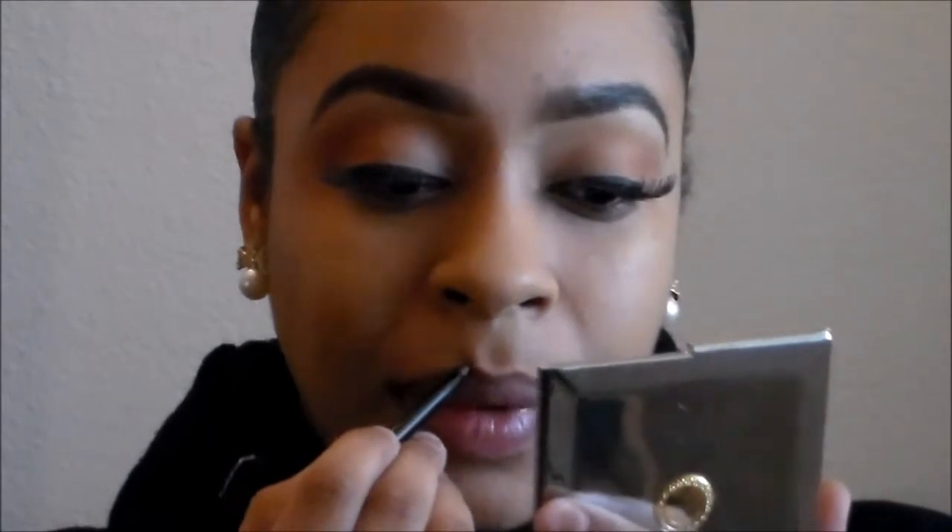I'm going to use the Nika K first just to line my lips to make it clean, because even though you're filling your lips in with the brown liner, you still want to line them first. When you're lining your lips, you want to hit your cupid's bow as well — go in like an X marks the spot, just a crisscross — to make sure the liner is right. Then bring the liner down the shaft of the lip and down the other side lightly.